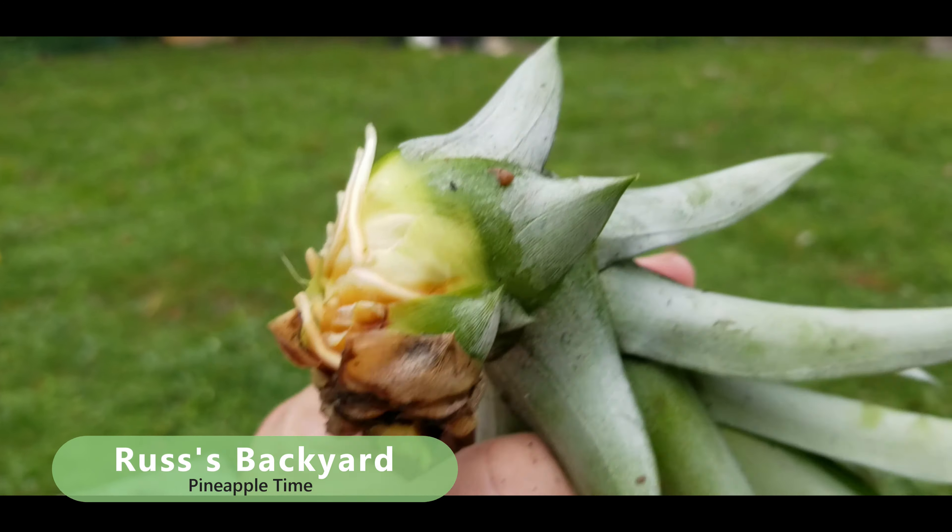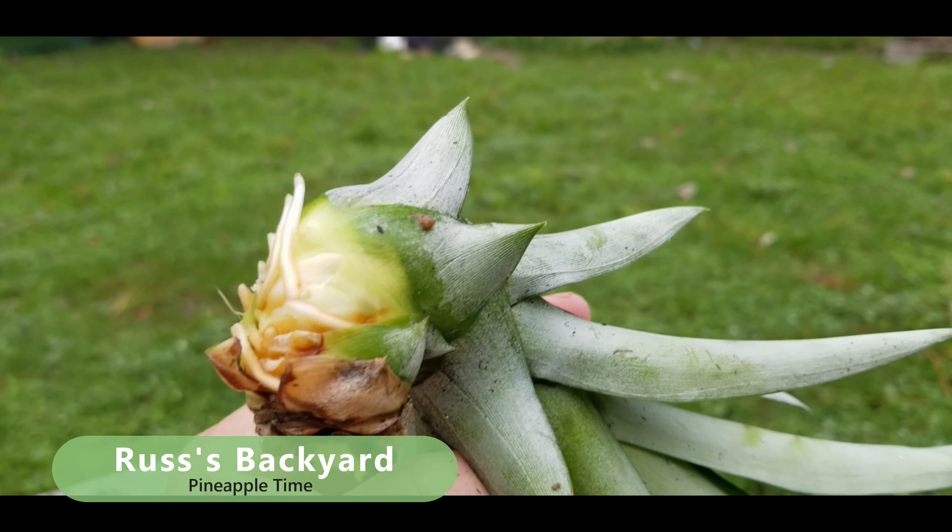Keep stripping until you get about five or six layers up — right about there. That looks good. And if you look down here, you can see this wants to grow roots. Look right there — you can see a little root trying to start, and there's another one. You've got a couple of little roots trying to start right there.